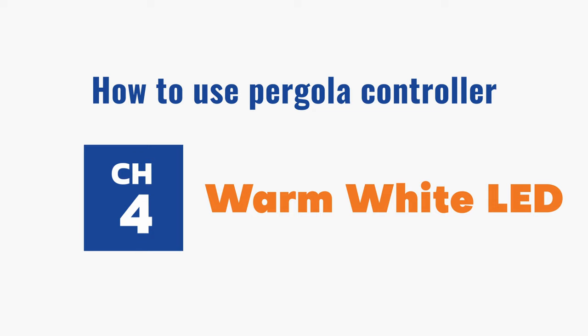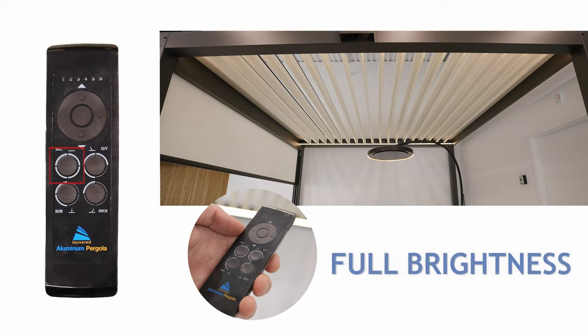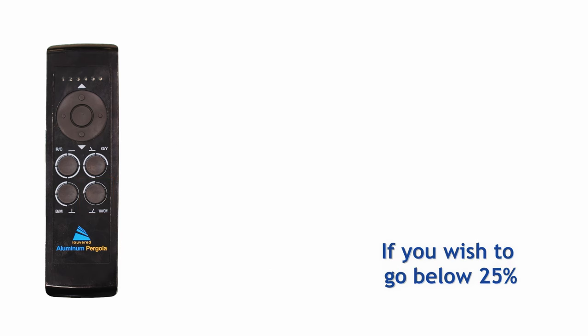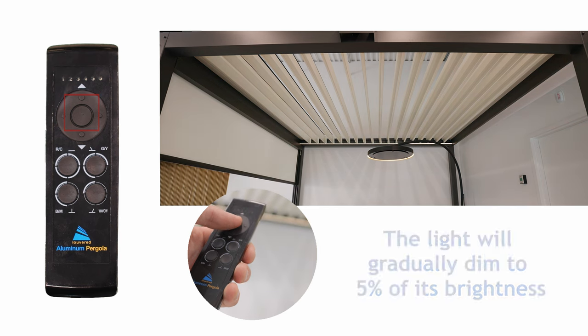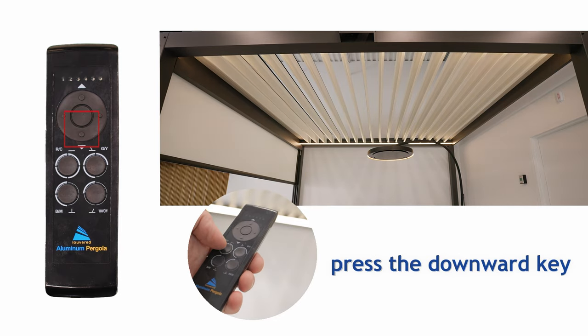Channel 4: Warm Light LED. Utilize the four preset buttons for quick brightness settings: full brightness, 75%, 50%, and 25%. If you wish to go below 25%, press and hold the middle button — the light will gradually dim from 5% of its brightness. To turn the light off, press the downward key.